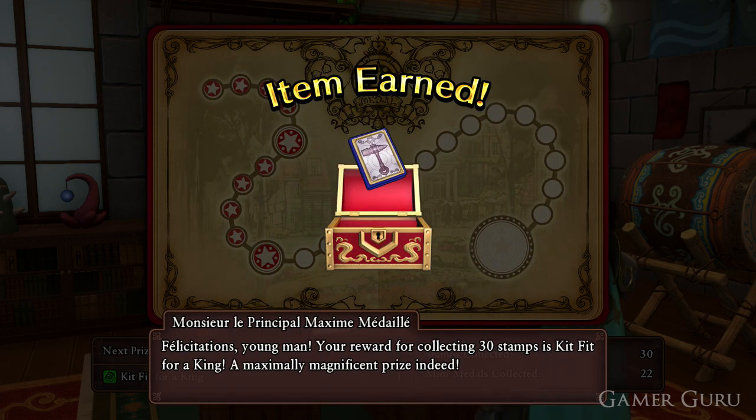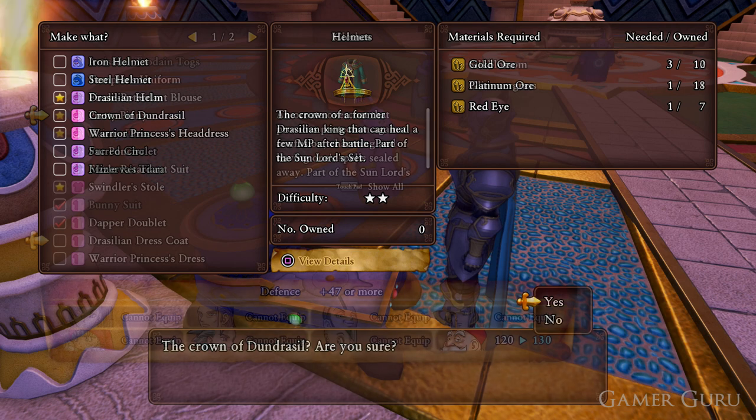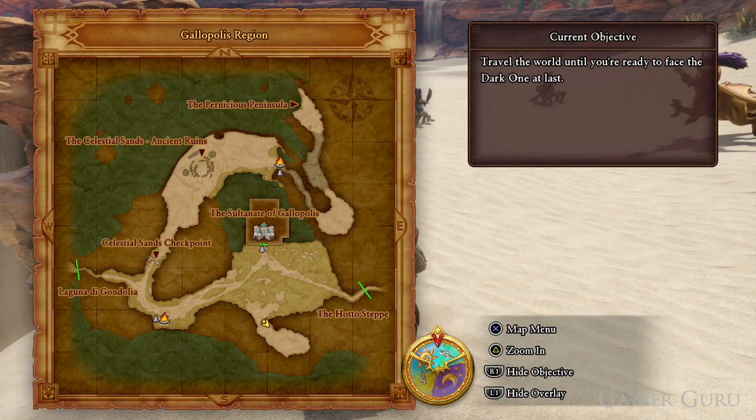Now that we have the recipe, let's check out the materials we're going to need to forge it. We're going to need some gold ore, platinum ore, red eyes, silk blossom, and glimmergrass. As I always say, there are many different places you can obtain all of these materials. I'm sure you've got your own ways of farming, but just in case you want some examples of where to find each one.